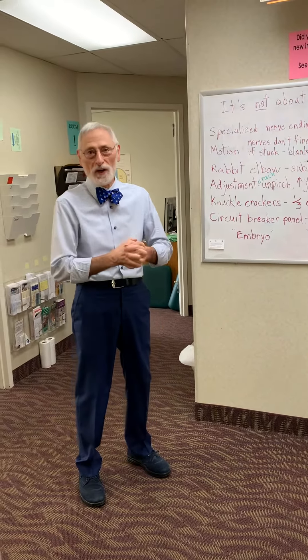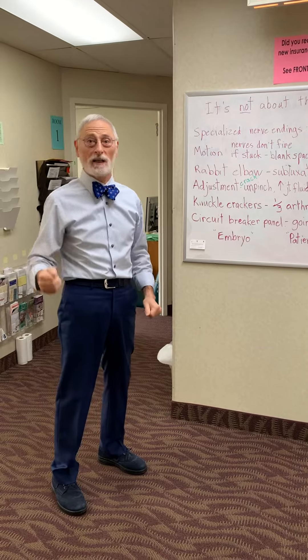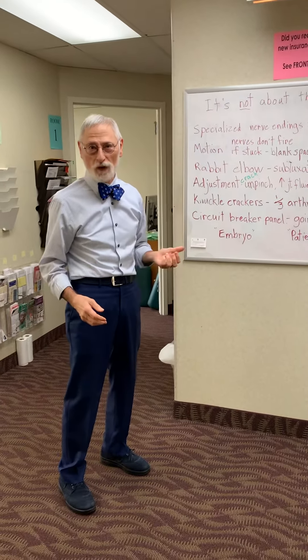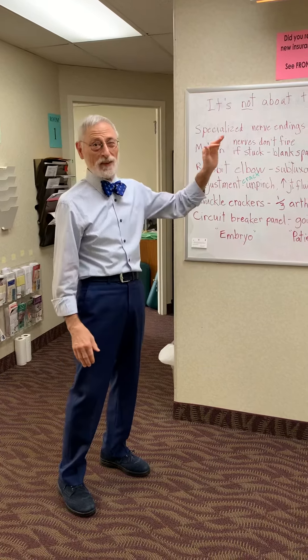Hello, wellness warriors, chiropractic enthusiasts, and chiropractic initiates who may be afraid of the crack. You've heard the crack. I want to let you know, it's not about the crack.